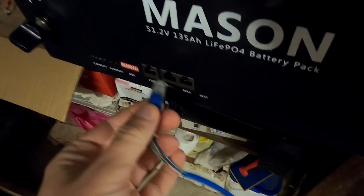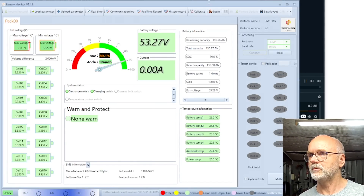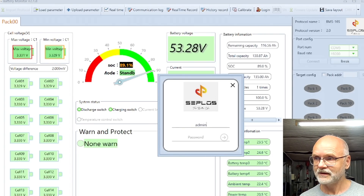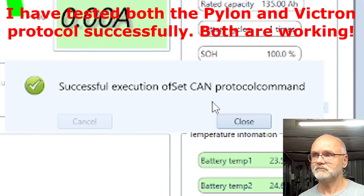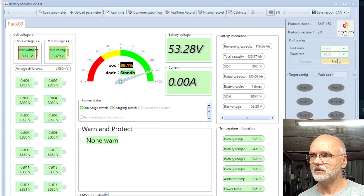In the next step, we want to connect our BMS to the RS485 port. I know — we're doing a CAN setup, but bear with me. I've connected the RS485 port of the battery to our computer and start the connection. The next step is to hit the refresh button and look at what CAN protocol is set in your BMS. The standard is the Pylontech protocol.